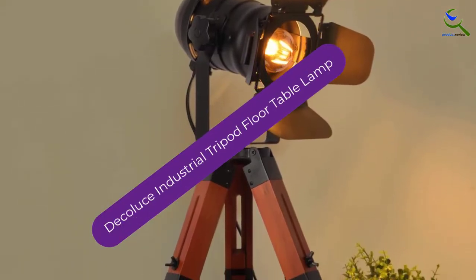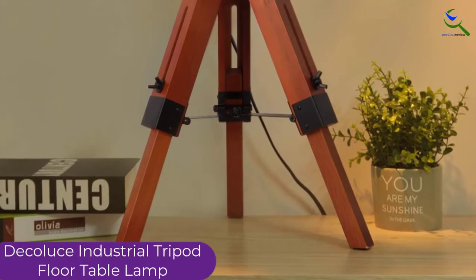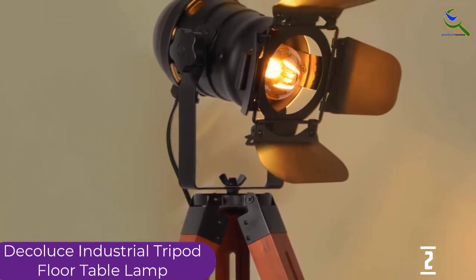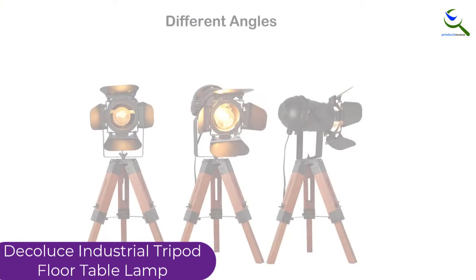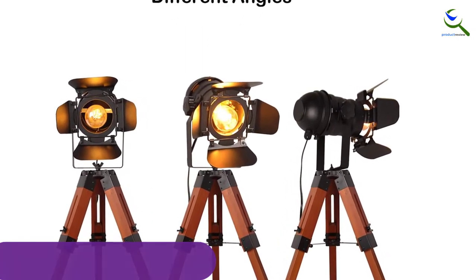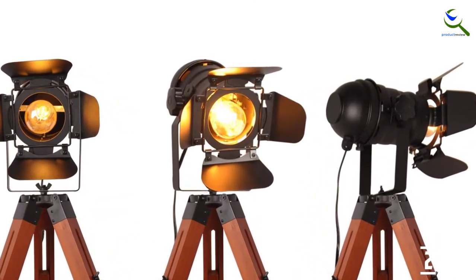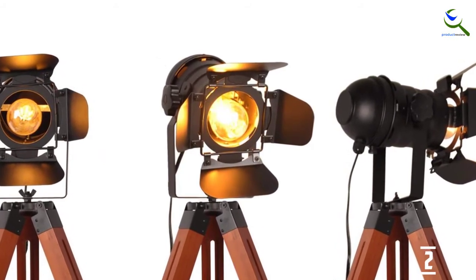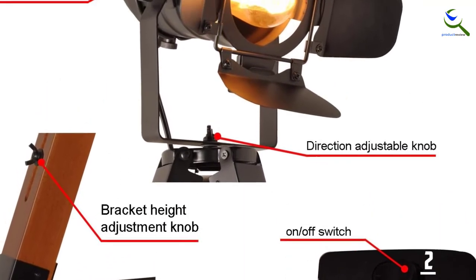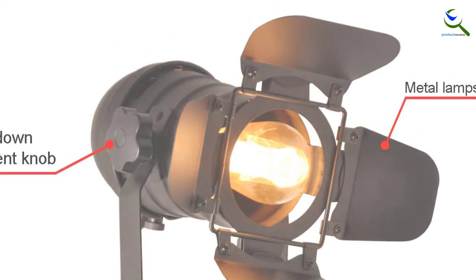At number 2, we have the Decolus Industrial Tripod Floor Table Lamp. It is available in two color options and comes with a foldable wood table lampstand. The height and angle of the lamp are adjustable. The vintage look adds to the aesthetics. It comes with a 1.8-meter long wire, making it easy to connect to any electrical outlet. With a solid wooden look, it has retro aesthetics. The height of 65 centimeters ensures easy focusing, and it is convenient to install. Thus, when looking for a retro-style floor lamp, you cannot miss this one.